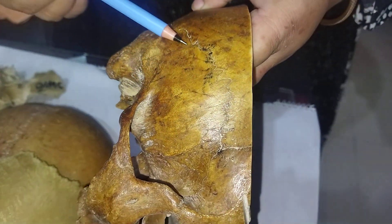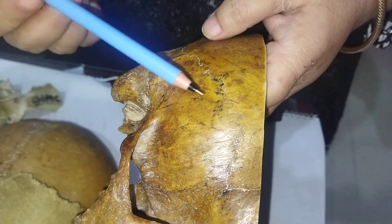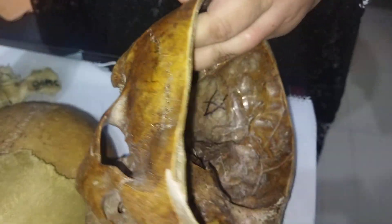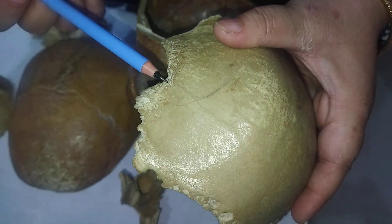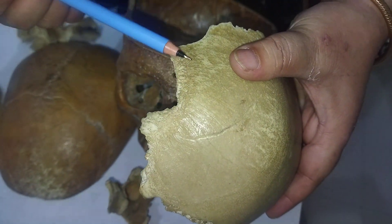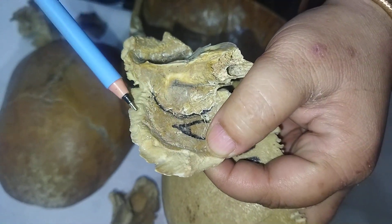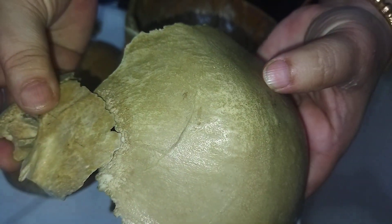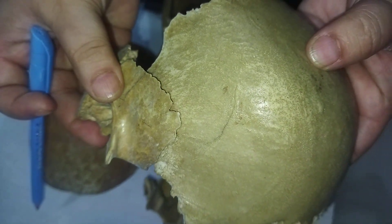The next joint is the squamous suture. In the squamous suture, the articular surface is beveled and the surfaces overlap with each other, creating this type of overlapping joint.